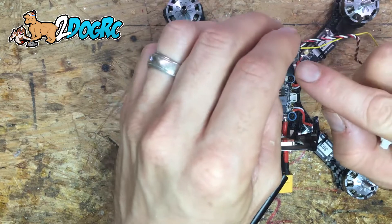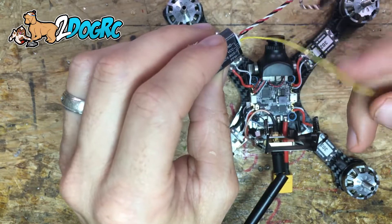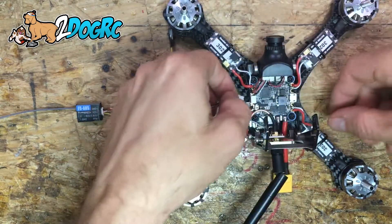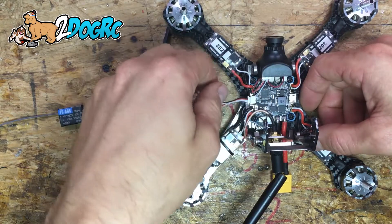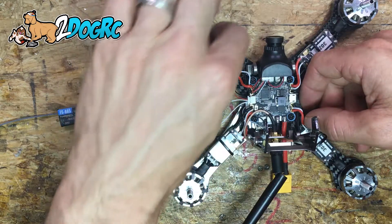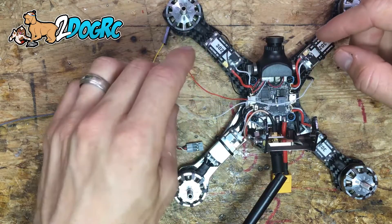This receiver can do both SBUS and PPM or IBUS, but PPM is really slow so we're not going to use the yellow wire that comes with the receiver — we'll be pulling that out. We're not going to use PPM. So you've got your ground, your positive which is the red one, and then we're not going to use the middle one because that's PPM — this last one is SBUS.